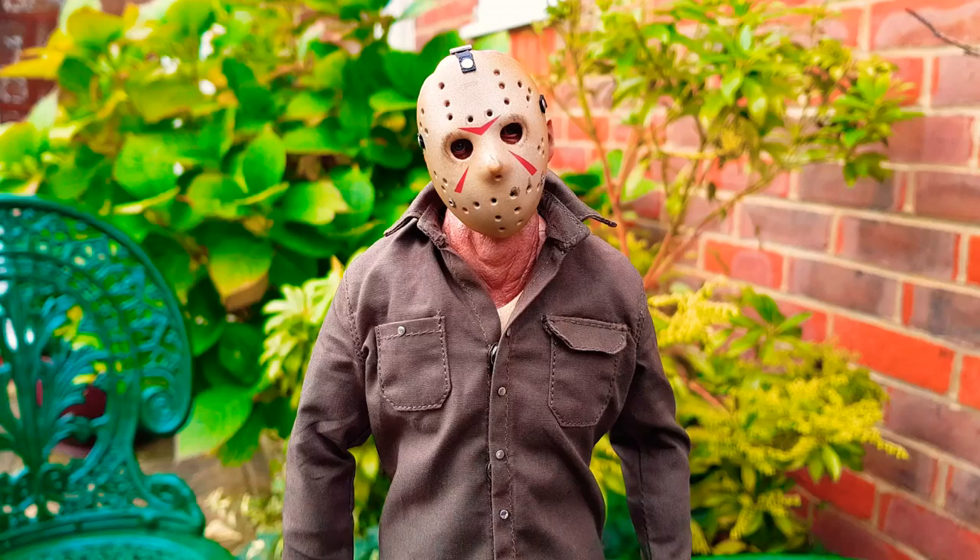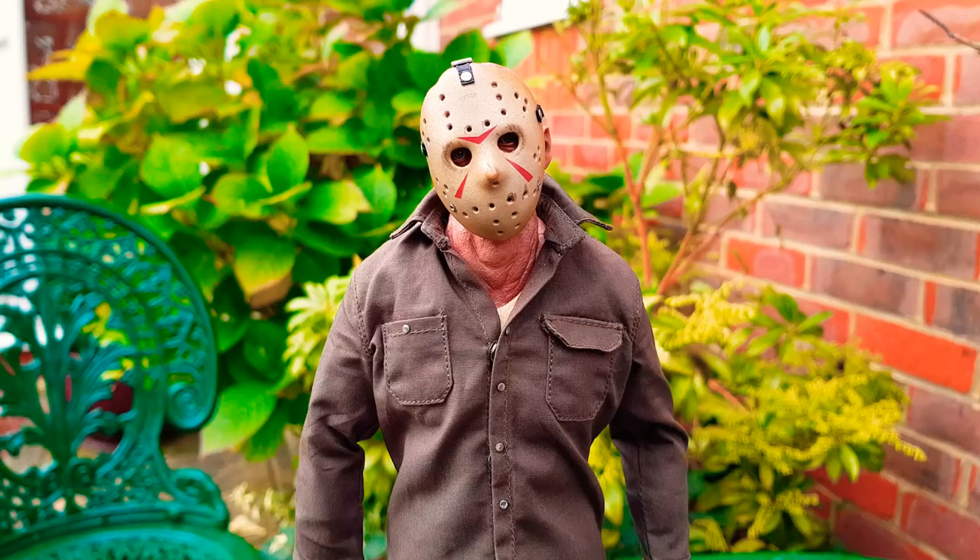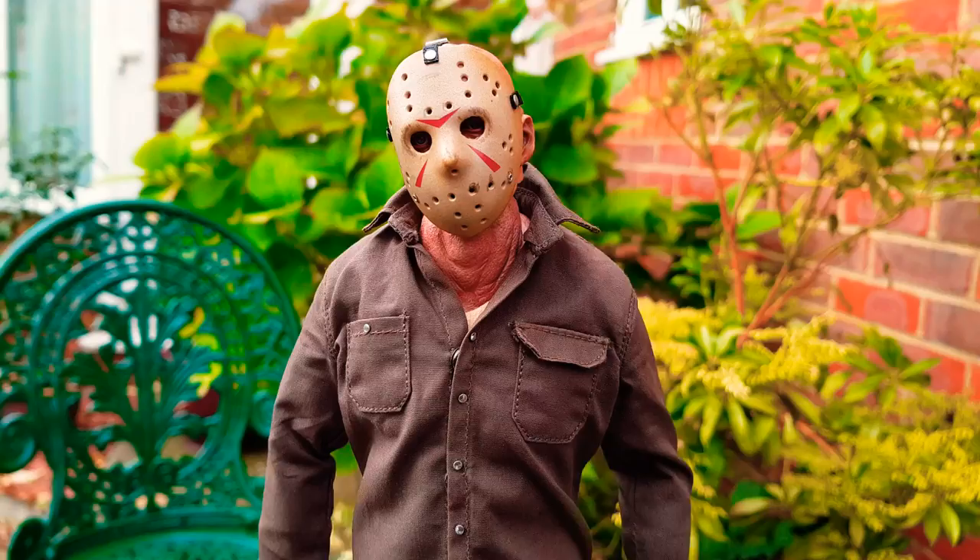Quick true light review on the Sideshow Collectibles Jason figure. Apologies in advance for any background noise - next door neighbors are having work done, I think it's a loft conversion, lots of hammering and banging. I'll make this brief, just get a look at him in the daylight.